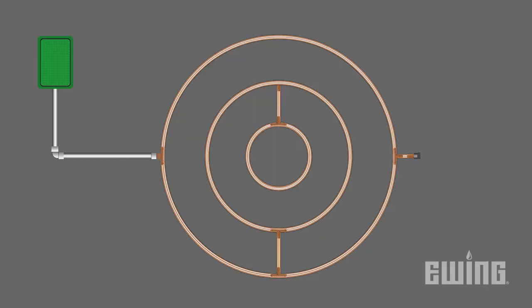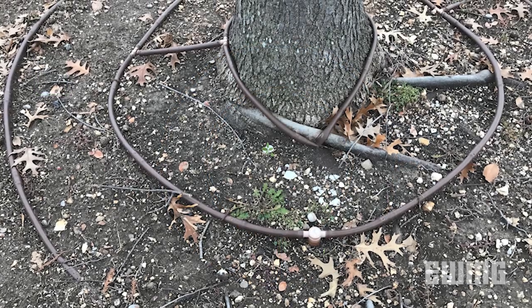This ensures that the entire root system receives water, rather than just the area close to the trunk. This is especially important for newly planted trees. The outer rings will encourage the roots to seek out the water, resulting in a stronger, deeper root system. As the tree grows, you will eventually want to remove the inner ring to prevent it from deforming and choking the tree.